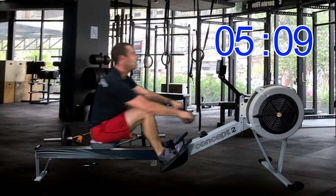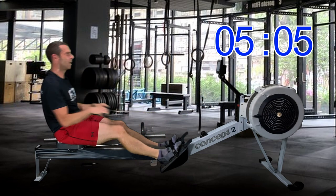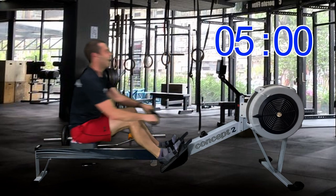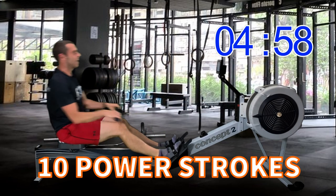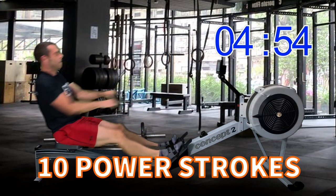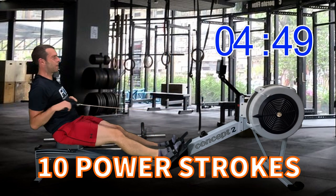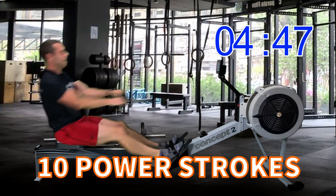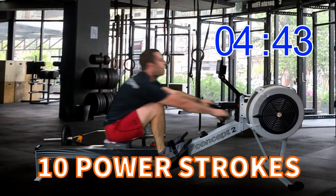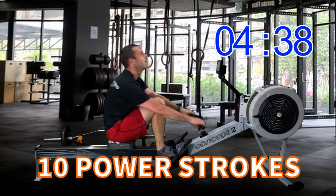In five strokes we have our last power 10. Two more, one more — here we go, last time, give it everything. Get back down to 2k plus 5. Two more, last one — there you go!